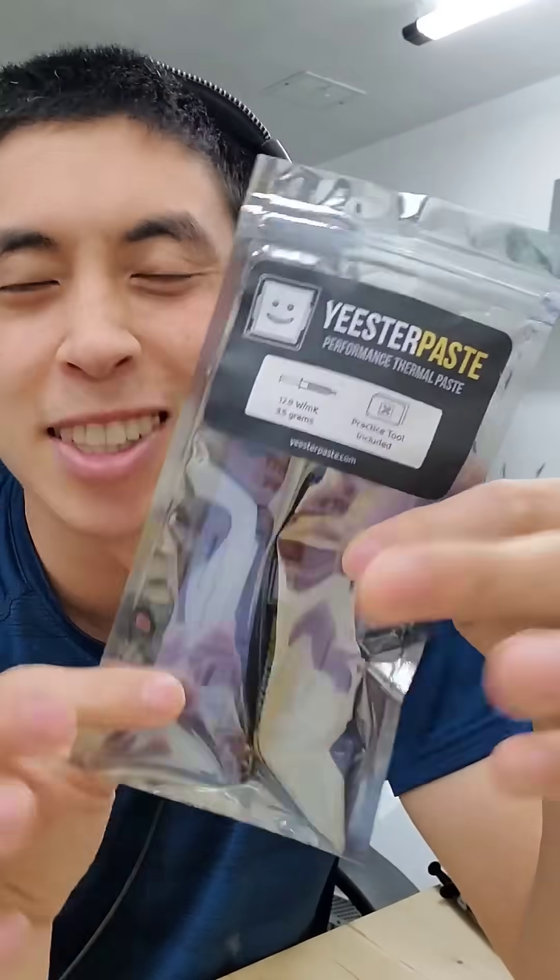In other words, the packaging doesn't communicate that it's a beginner-friendly thermal paste unless you already knew about it.